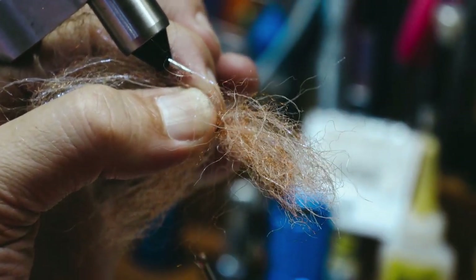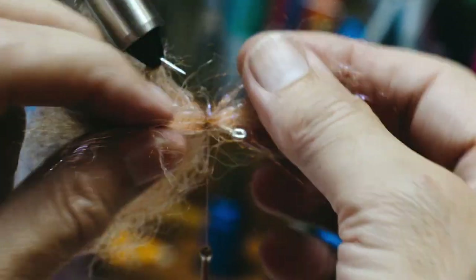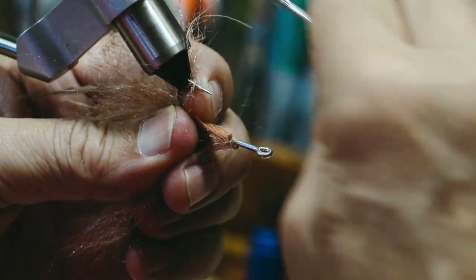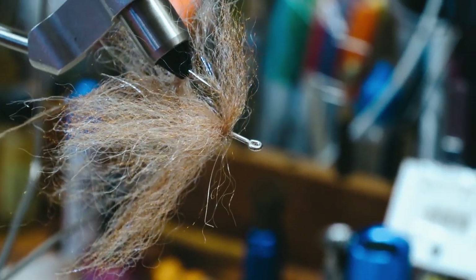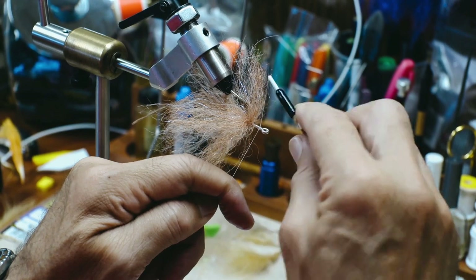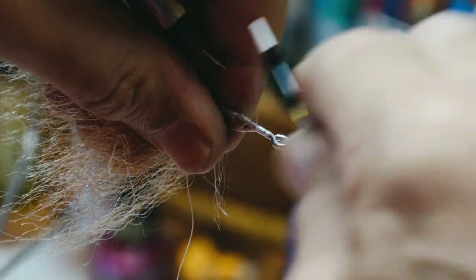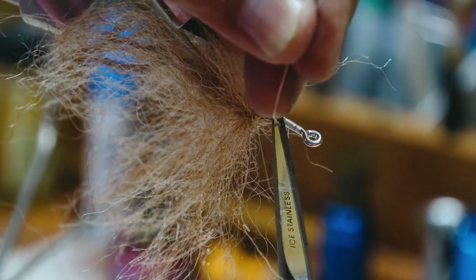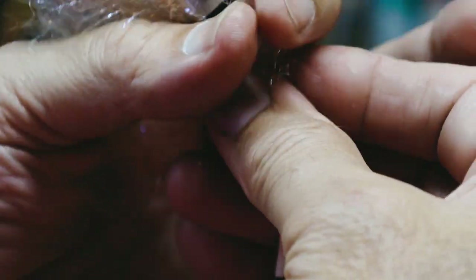I'm going to pull some of these fibers out — because nature's less than perfect. I'm just going to splay these feathers in the middle as best as I can. I'm going to stick that right through the bottom, halfway. Taking my thread loosely, grabbing it between my fingers, I'm going to pull straight down, make one more wrap, then splay the fibers out to the side, push them back, and tack them in.